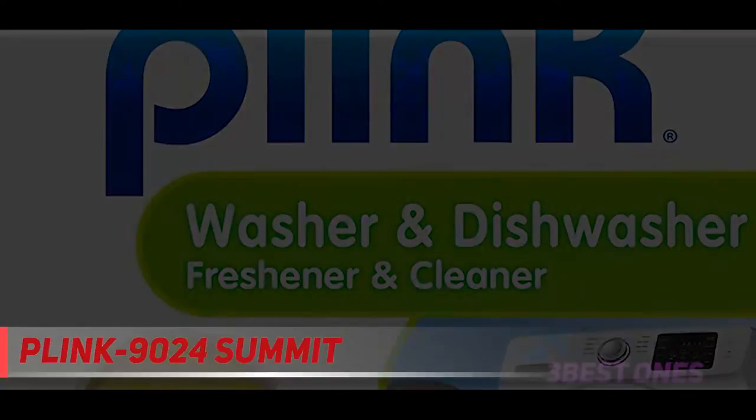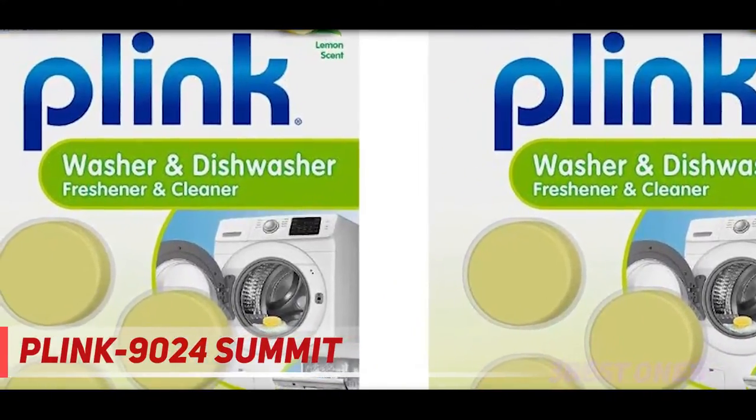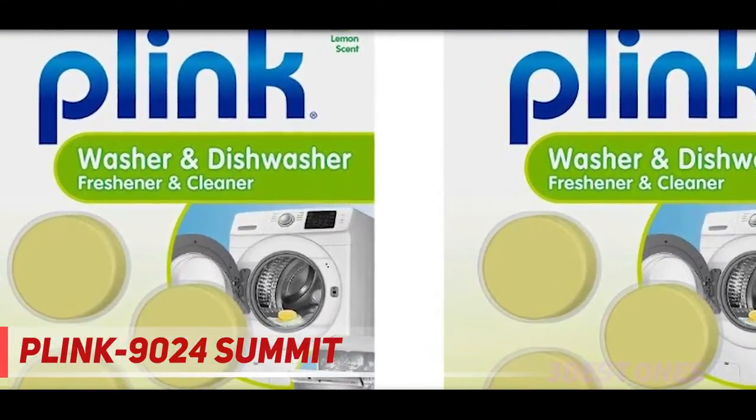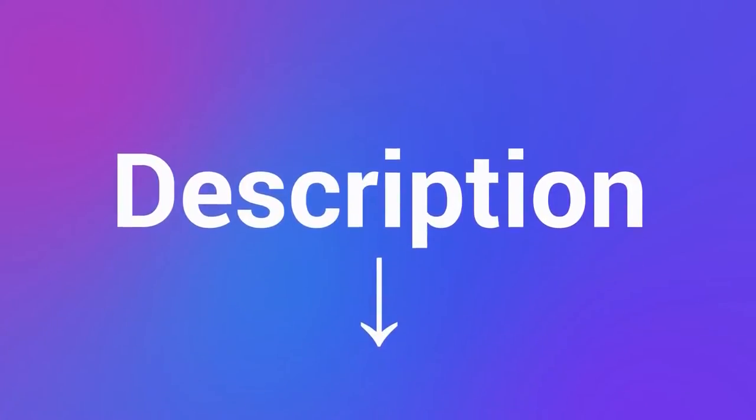Reviewers also like that this can be used for both the clothes washer and dishwasher. One who used it in their front load washer says even the glass got clean — it was stained with something they couldn't get off, but this got it bright as new. Check out the description for more information and the latest price.